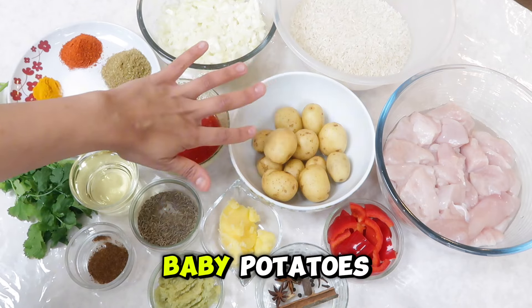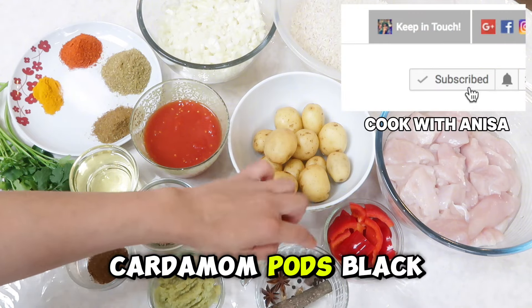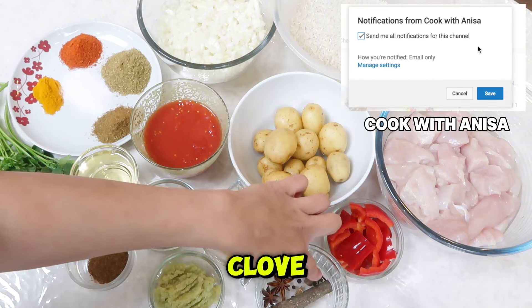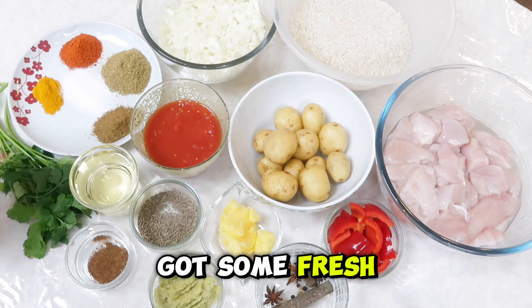I've also got some baby potatoes, red pepper cut into large chunks, whole spices — cardamom pods, black pepper, cloves, and some star anise — as well as some fresh coriander leaves.